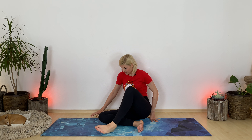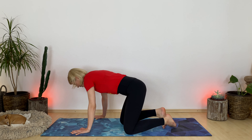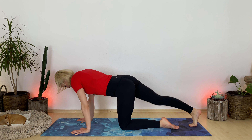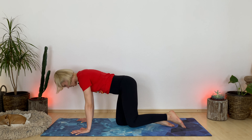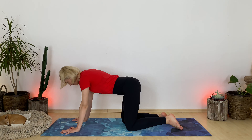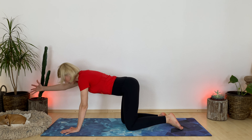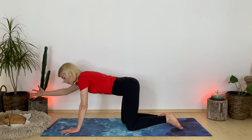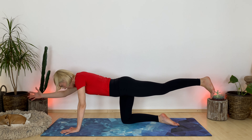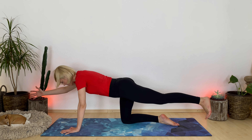Meet me in tabletop, please. Shake out your legs here for a second. Align your hands underneath your shoulders and your knees underneath your hip bones. Now reach your right arm forward, almost like you want to shake your favorite person's hand. Extend your left foot back, flex your toes. It's going to be a bird dog variation.